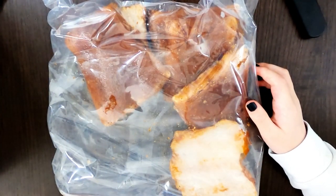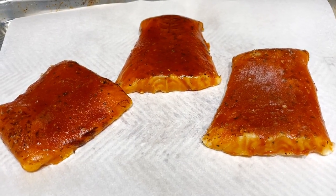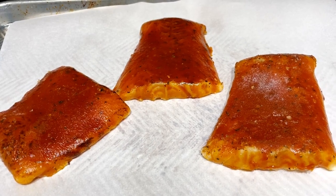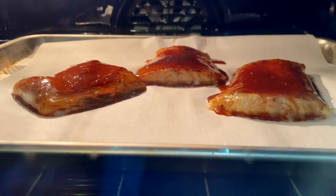We're going into the conventional oven at 400 degrees. Before we put them in, we're cooking three pieces — one for me, one for my sister, and one for dad. Here's what it looks like after about 10 minutes of cooking.